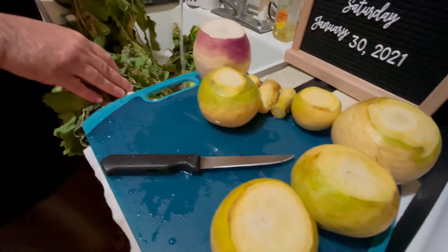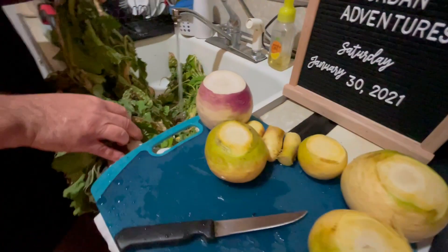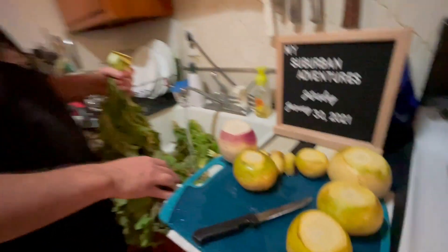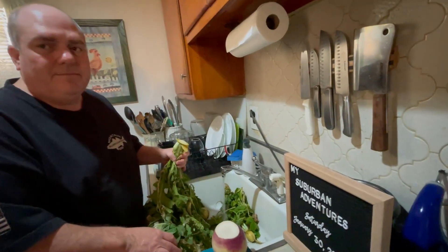In the next section you'll see me cut off all the rinds, cut them into cubes, blanch them, and then freeze them. It's way too much for us to eat for one meal, so I'm gonna freeze everything. We'll see you in a minute.